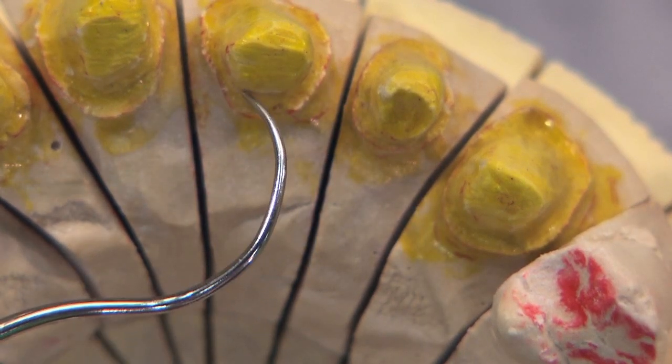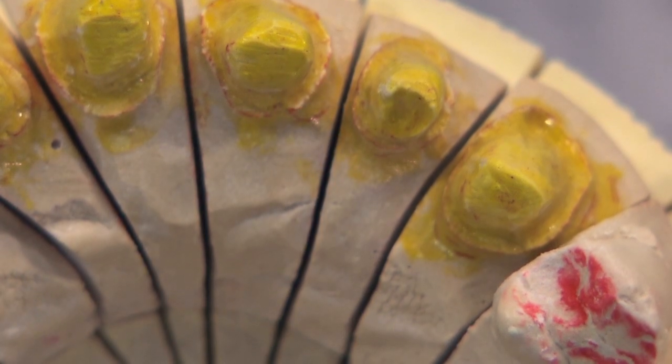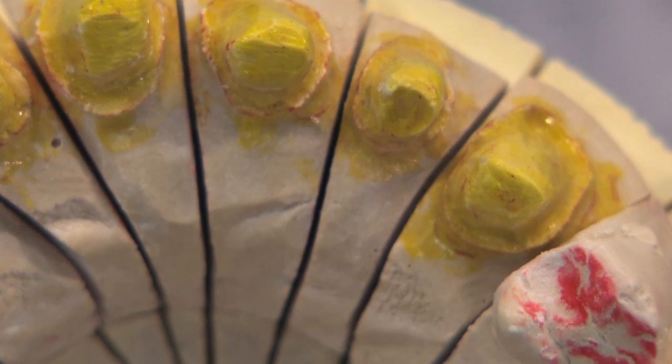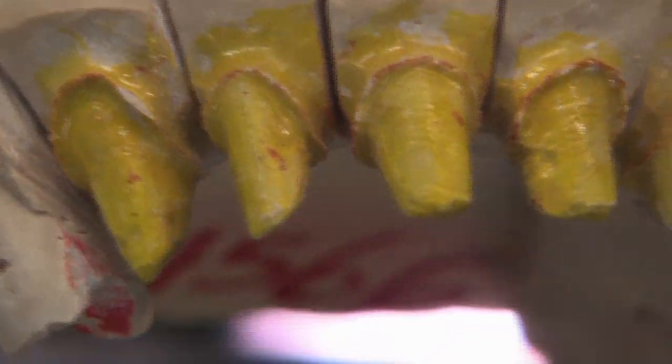If you haven't seen that, go to the Glidewell Dental website and check out the reverse preparation technique. You'll see how I use depth cuts to ensure I can get a good margin and enough reduction on the teeth.